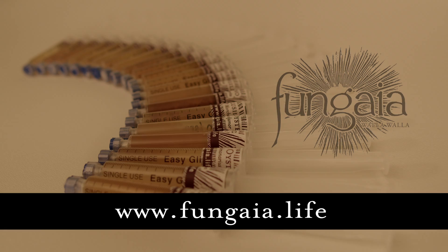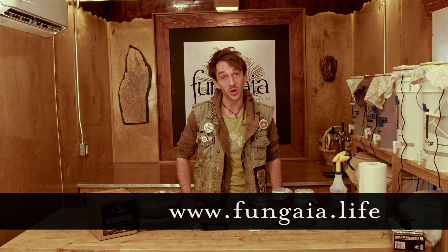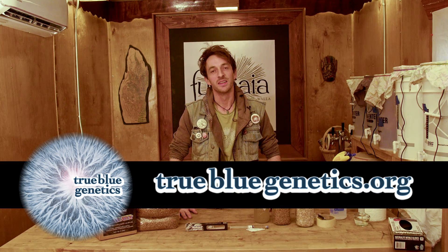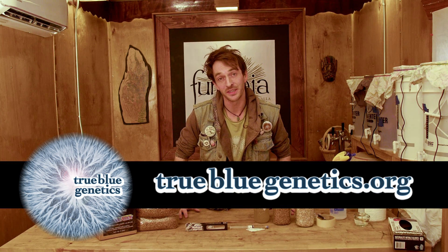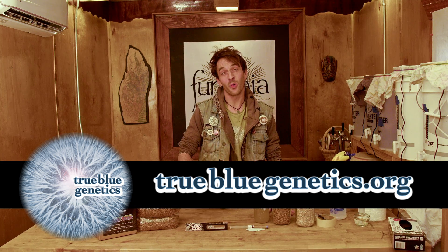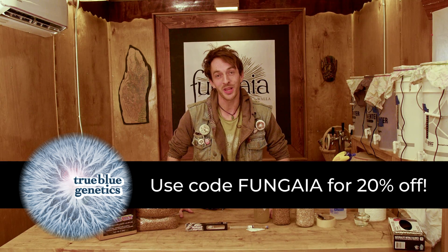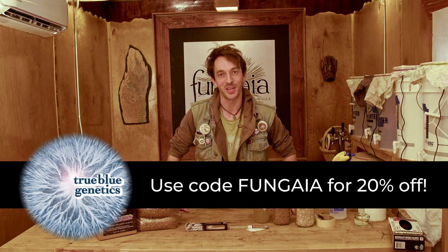You can find a selection of gourmet and medicinal mushroom cultures on my website at fungia.life, or for an even more exciting and extensive selection, make sure to go visit our sponsors at truebluegenetics.org. They have the best library, the best prices, the best quality control in the industry, great customer service, and they even have a scholarship program for all you blessed strugglers out there. I stand behind this company 100%. If you go, make sure to use the coupon code FUNGGAIA to get 20% off at checkout.